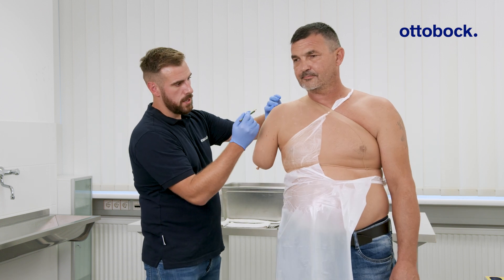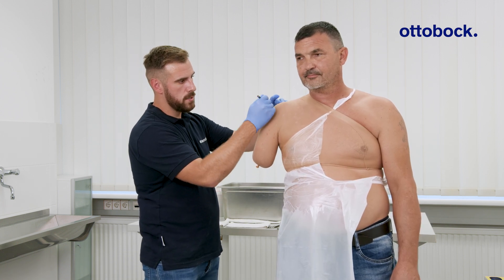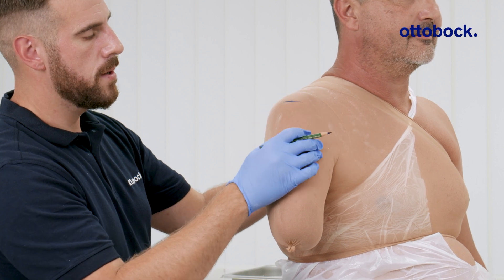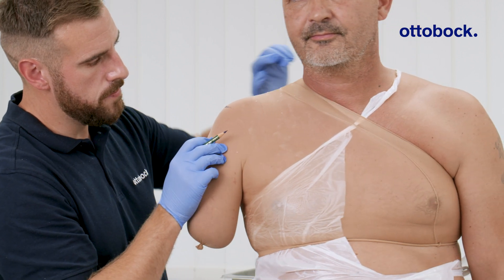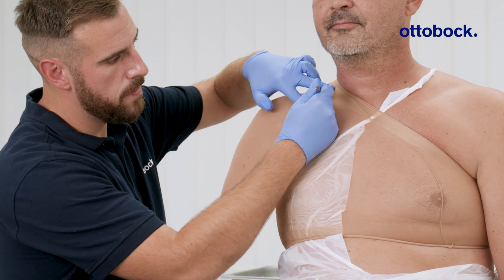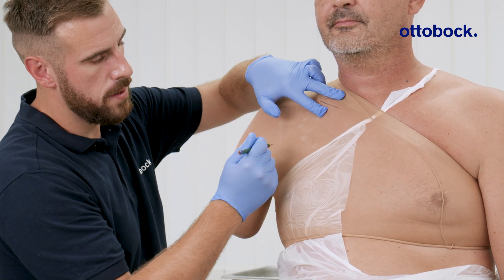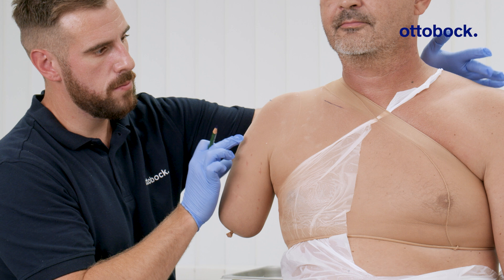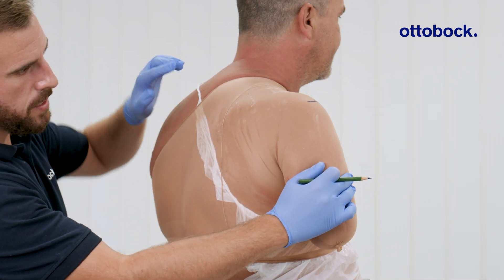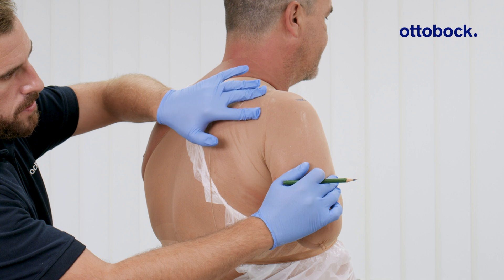Next, define the trim line. Position it just below the acromion. Use the clavicle to mark the anterior boundary and the scapular spine to mark the posterior boundary.